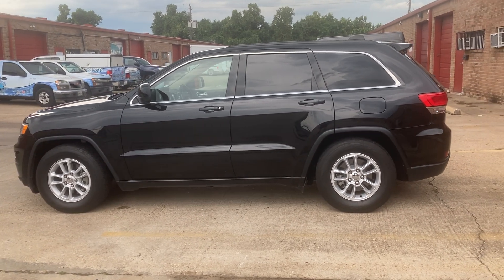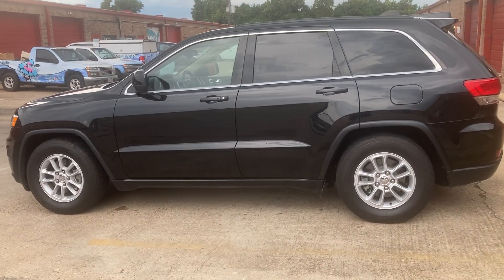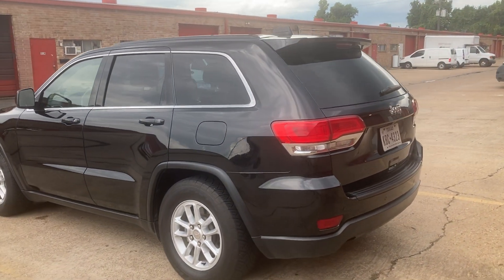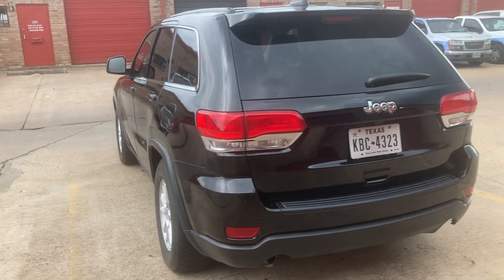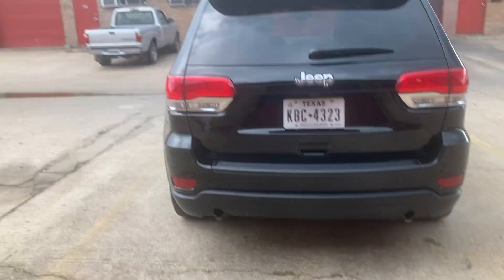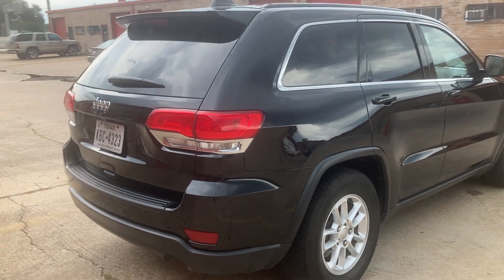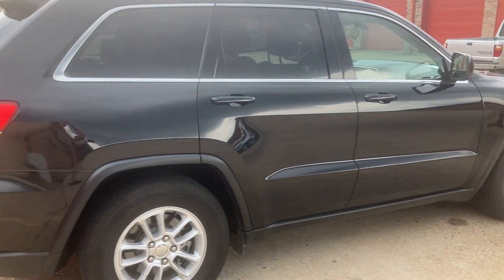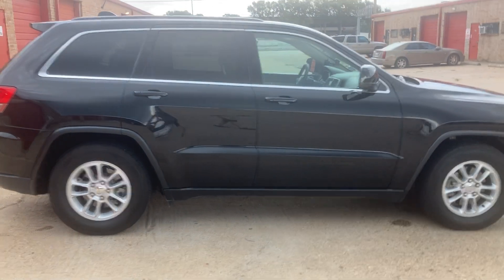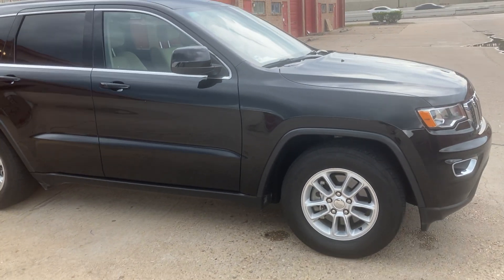This is my 2018 Jeep Grand Cherokee. I debadged it. I added a Summit wheel exhaust from a 5.7 liter Grand Cherokee. This 2018 is the base model Laredo — it has a 3.6 liter, it's two-wheel drive, eight-speed automatic transmission. The rear gear is the 3.27s.